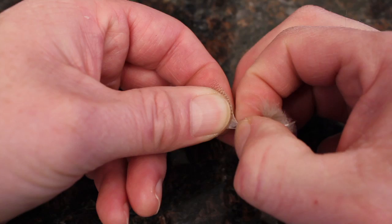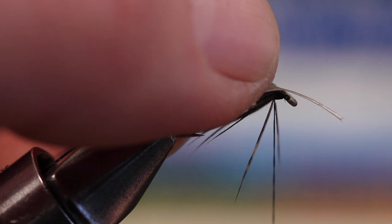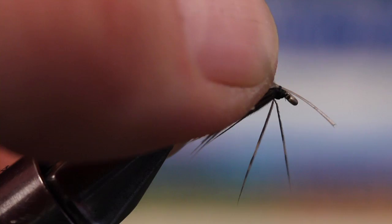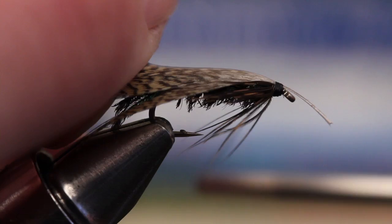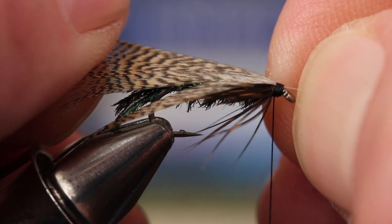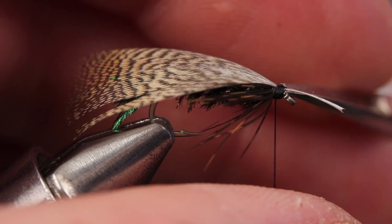Using a single mallard or wood duck flank feather, strip the fuzzies down the stem and then snip them off. Right where the fibers meet the stem, secure the feather to the hook — the feather should be flat on top of the fly. Give the stem a little pull to get everything aligned correctly.